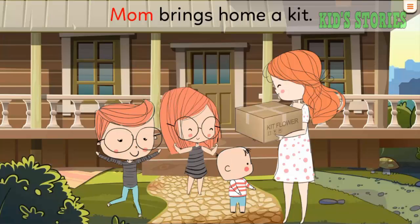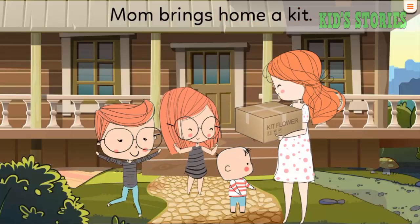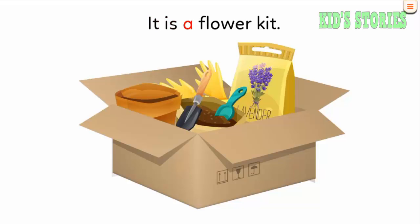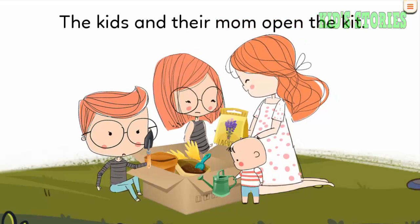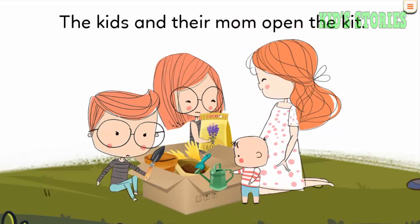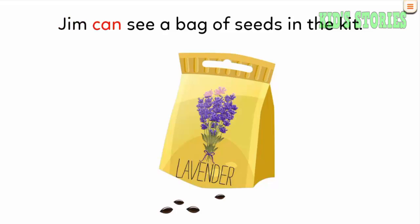Mom brings home a kit. It is a flower kit. The kids and their mom open the kit. Anna can see a pot in the kit. Jim can see a bag of seeds in the kit.